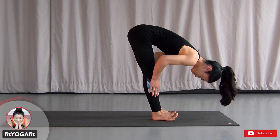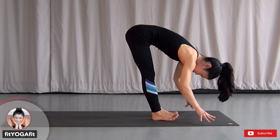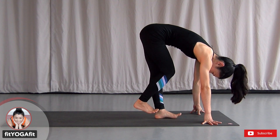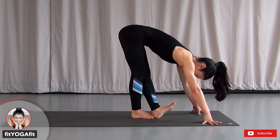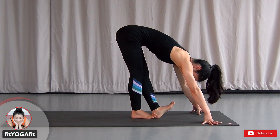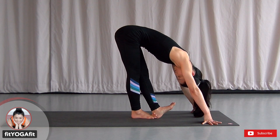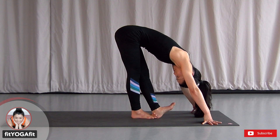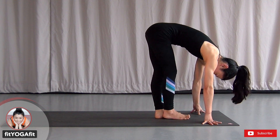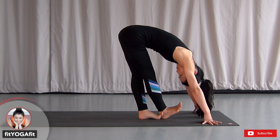Now both toes up, shifting your weight onto the heels. Now hook your right foot behind your back and lift up your left toes to get an extra stretch on your left hamstring. Now let's do the opposite side — lift up your right toes as high as you can to stretch your calf and hamstring.